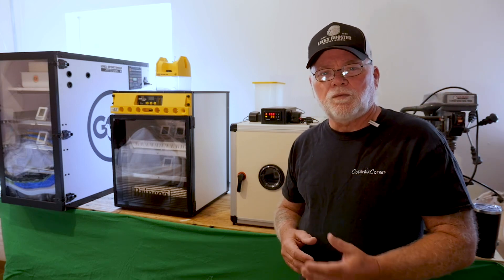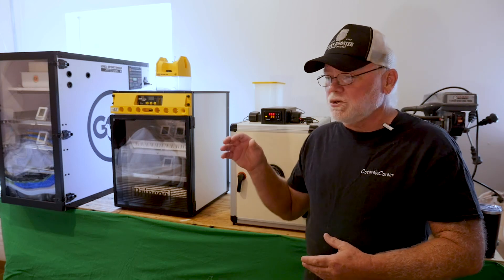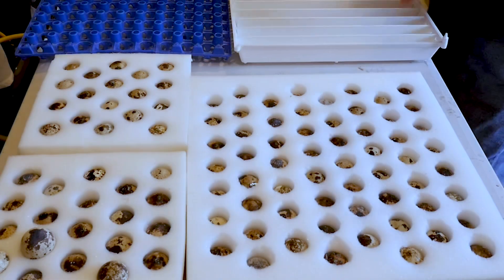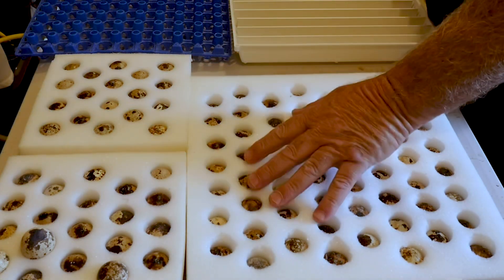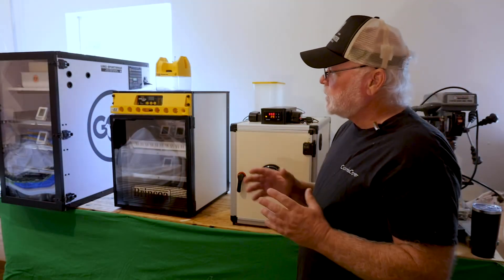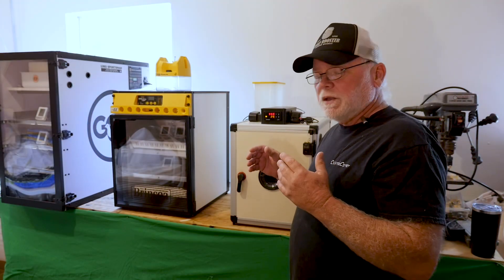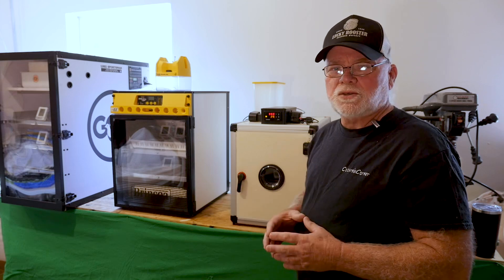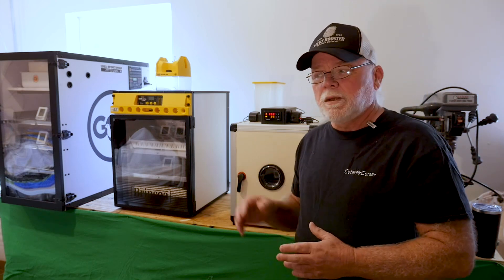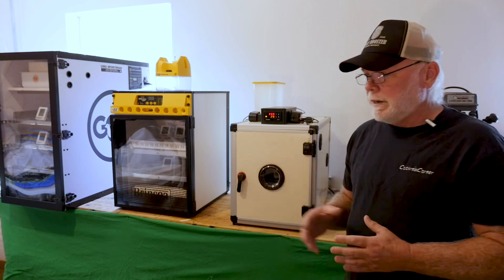HP Murray over at Gopher Ridge Quail was kind enough to send me some eggs to do this hatch comparison with, so big shout out to HP and Gopher Ridge — we appreciate it very much. The first thing I had to do was fire up the incubators about 24 hours in advance to let them come up to temperature and stabilize before we set our hatching eggs.